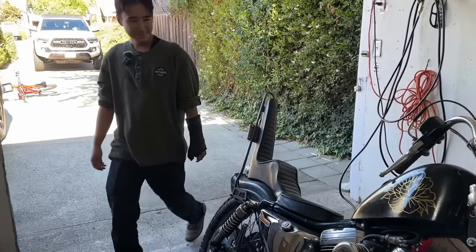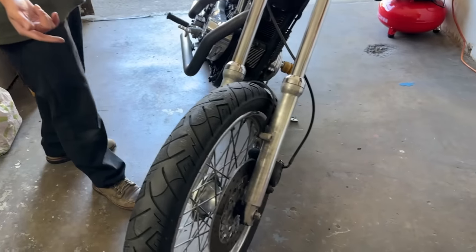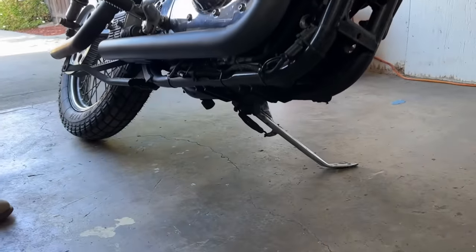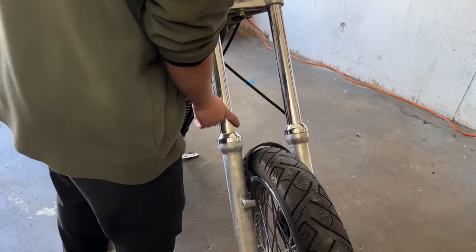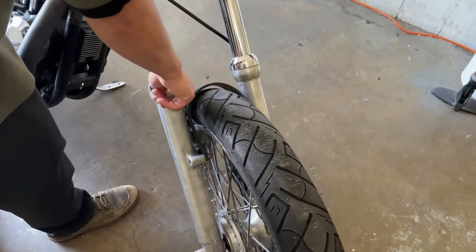He's running a 21-inch front and 19-inch rear, which is a pretty dirt bike setup with super high clearance. Other than that, the front end is pretty stock — stock caliper. The fender brace actually came with the bike.